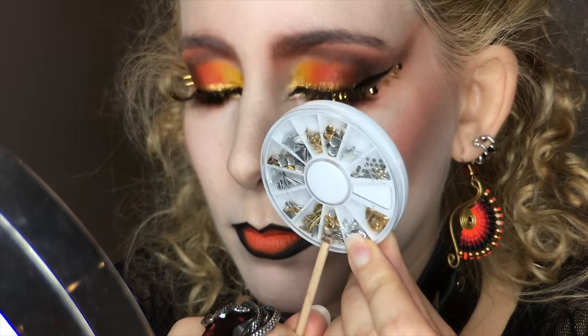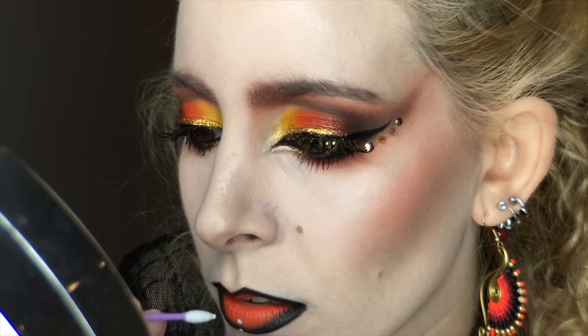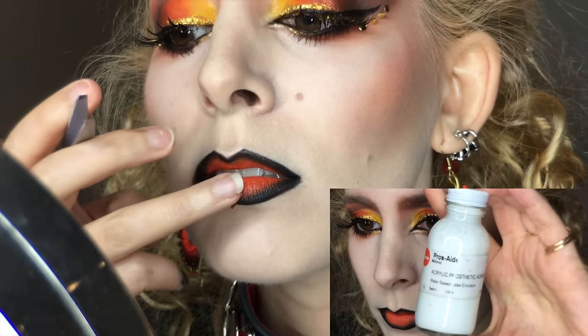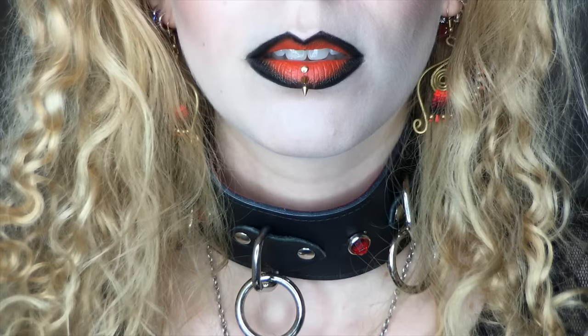I wanted to add a little zest to the lip, so I placed one round stud out of this stud wheel from Born Pretty Store, and two 3mm gold spikes down the center of my lip, using Pros8 as an adhesive to finish it off.